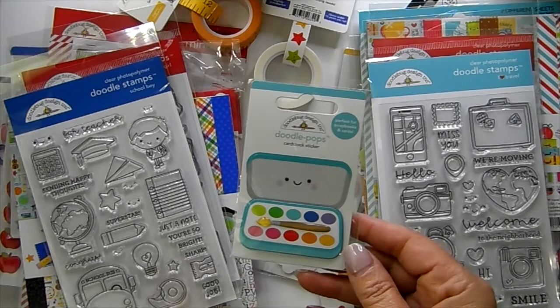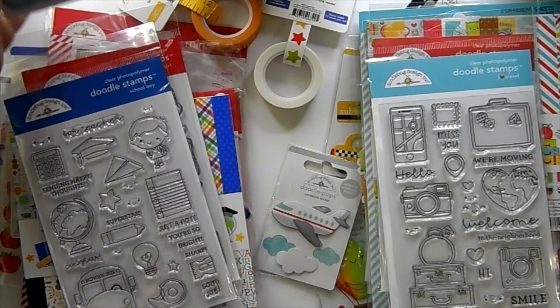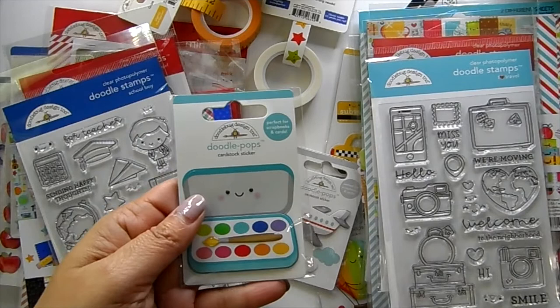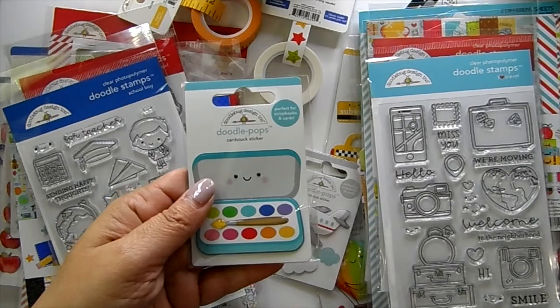You'll get this super cute little watercolor paint set — I thought every crafter would love that. It goes with the school collection. Then there's a travel collection, also available for purchase. If you add it to your cart manually you'll be charged for it, but you'll see one pop into your cart for zero once you reach $25 in Doodlebug products.